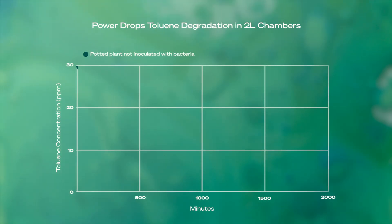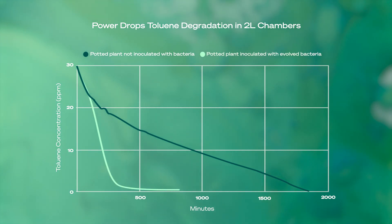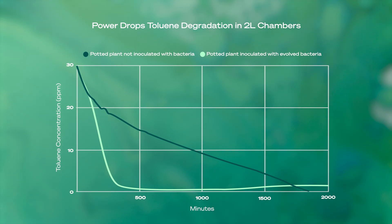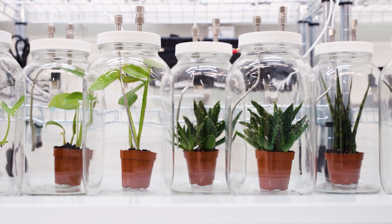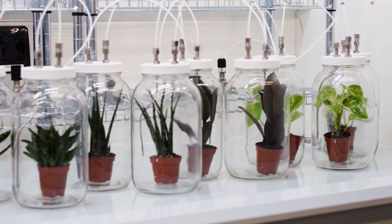Here, you can see the speed at which one of the VOCs we target, toluene, is broken down by a regular potted plant versus the same plant inoculated with PowerDrops, which has a much more efficient remediation. Now that we know the best candidates can effectively depollute air, it's time to measure to which extent.